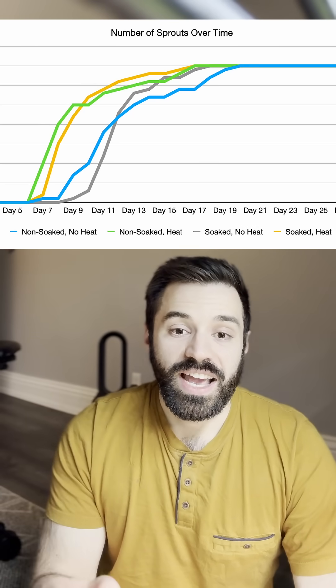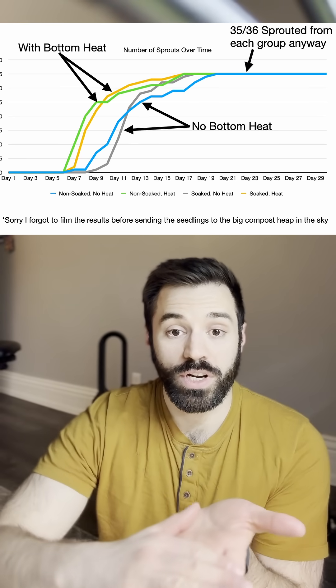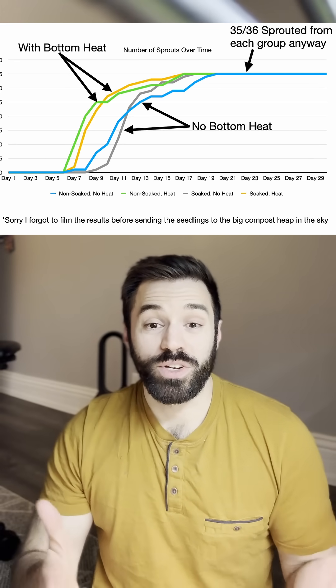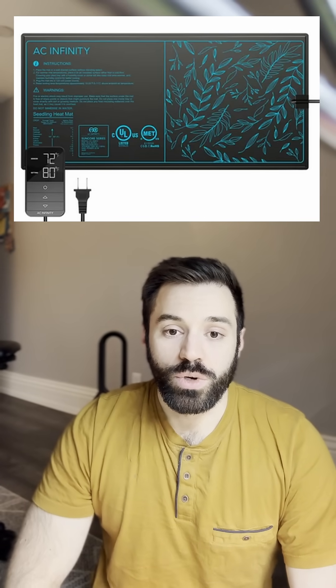It's been 30 days and the results have come in. Unfortunately they're not as exciting as I'd expected. Pre-soaking the seeds had almost no positive impact. Bottom heat underneath the seed starting tray actually increased the speed of germination by approximately one to three days, so the seed starting mat can definitely get you off to a faster start.